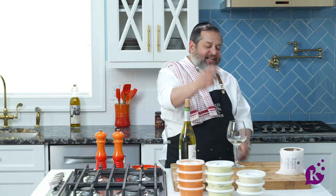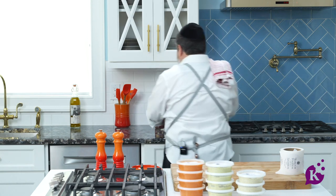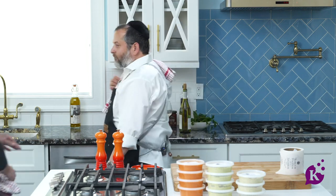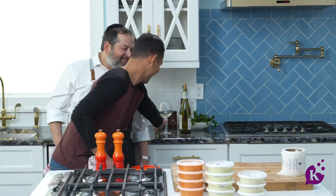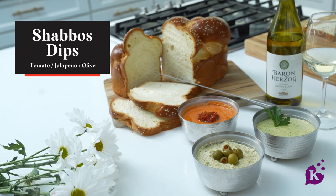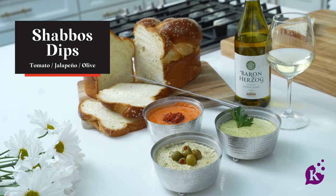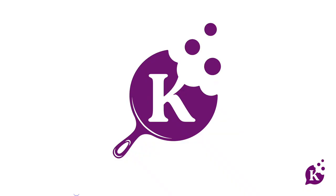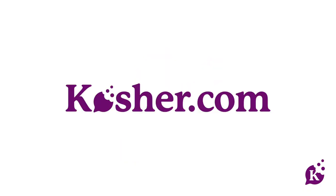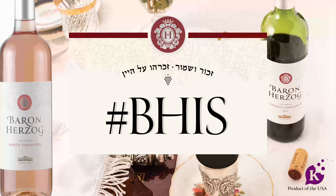Peace out, see you next time. Episode 1 is done. Shabbat Shalom, Good Shabbos.